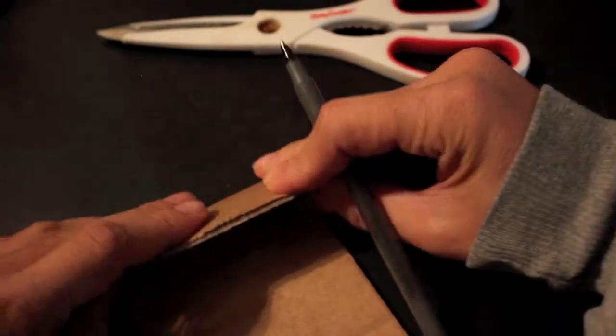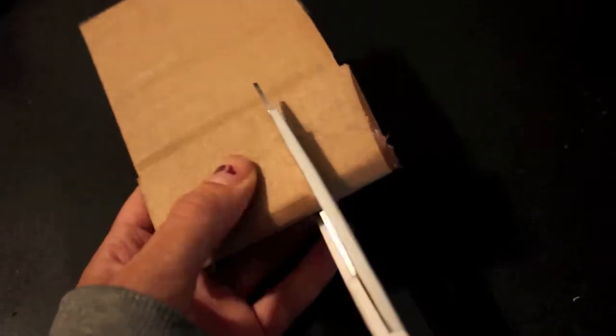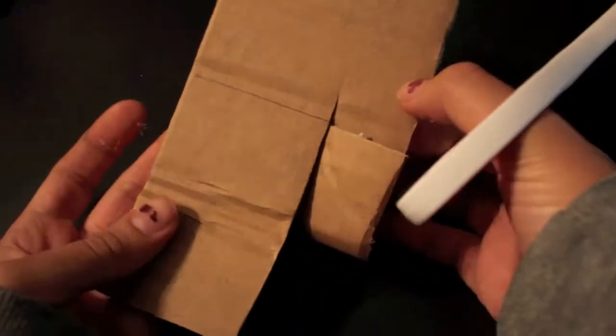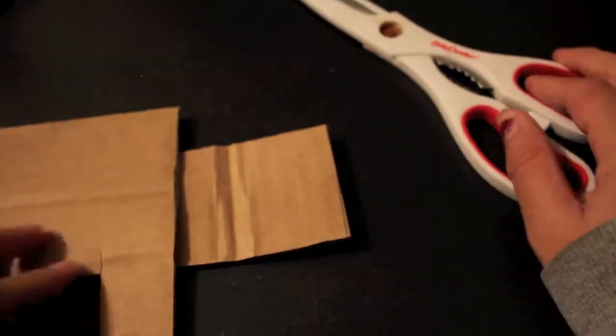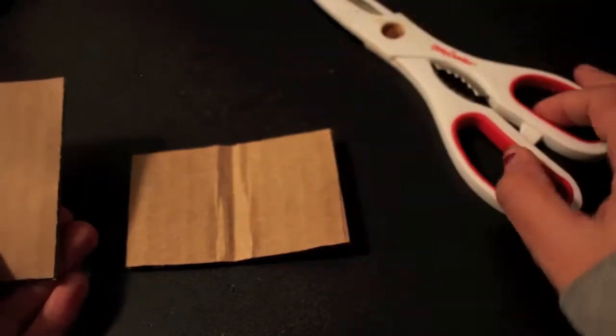The first thing you want for this next project is some cardboard. I'm going to fold this to make it symmetrical and cut it to about this size. Cardboard is actually very hard to cut, don't be fooled. Cut on the line you just made. You're also going to want one more piece — that's going to be the spine of the book. I'm just going to cut the spine about this big.